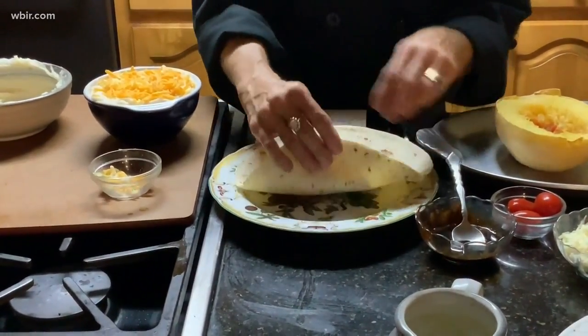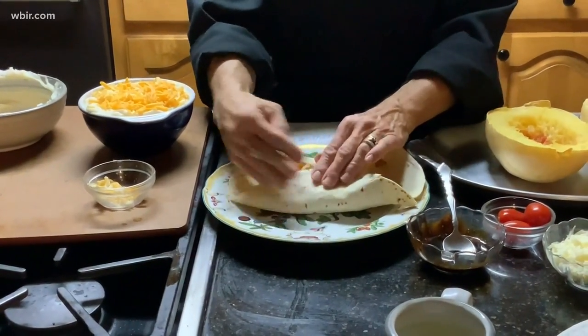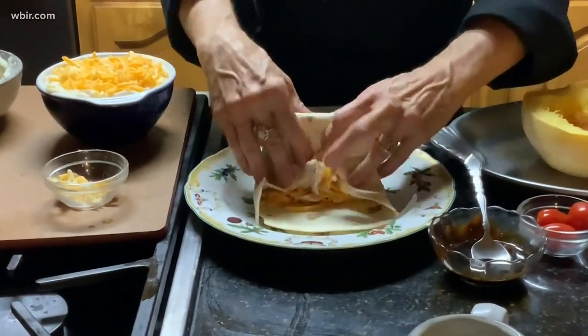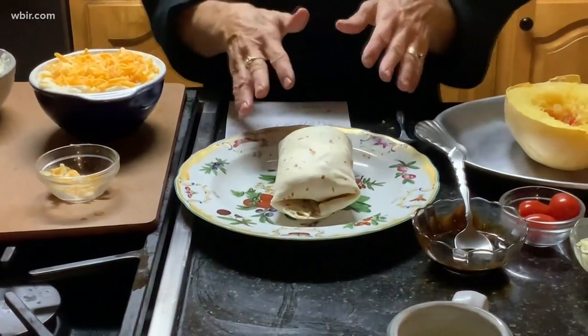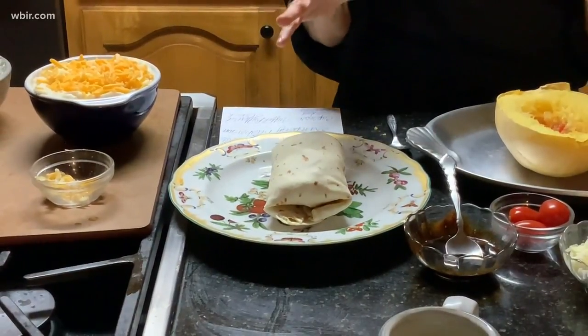All you do is put a little sour cream on the top of your tortilla shell, fold it up like so, and brush a little olive oil on that, then pop it in the oven.